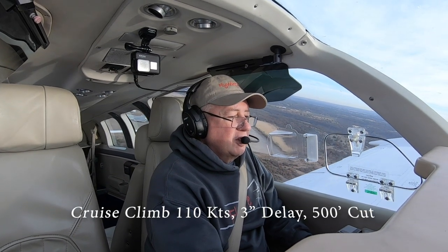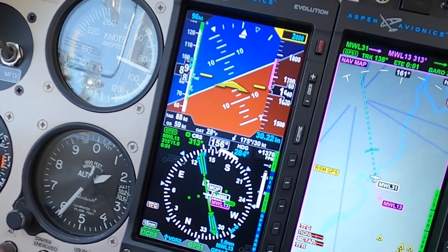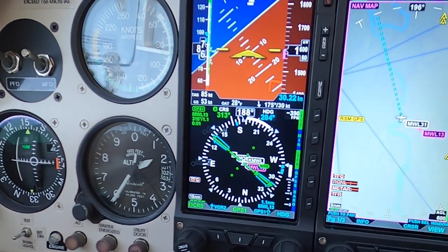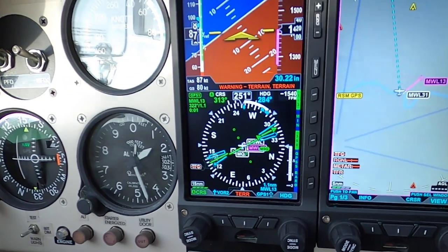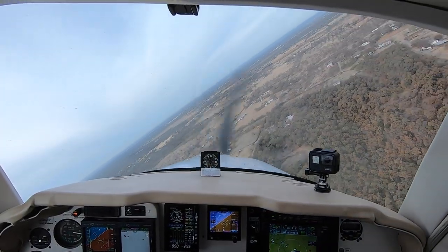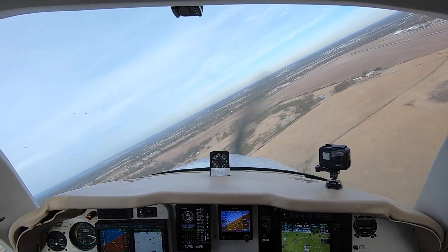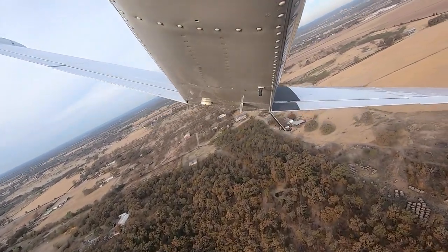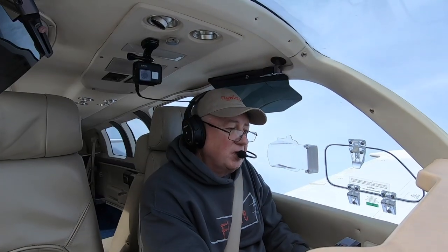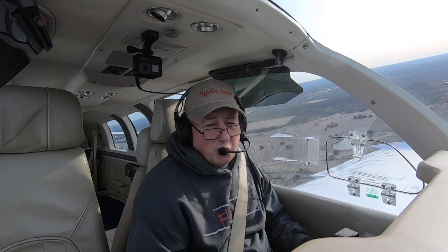I'm going to do this one at cruise climb, because that's where I am. One potato, two potato, three potato. The winds are from the right at about 10 knots at the surface; at this altitude, about 30. We're going around at 200 feet. That was cruise climb — we could make it back to the airport area, maybe. A lot of that was we had a little bit of extra energy, and the winds were pushing us back towards the runway.